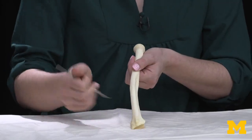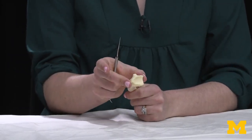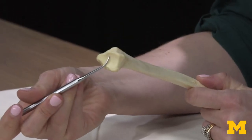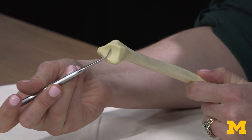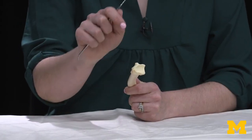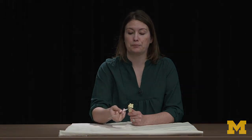As you move distally, the radius gets a little bit wider, and that makes sense because you're going to have this smooth area on the very distal-most portion of the radius. This is where you have attachment with that proximal row of carpals — so the scaphoid, the lunate, the triquetrum — they're all going to attach there in order to play a role with the wrist joint, that radio-ulnar joint there.